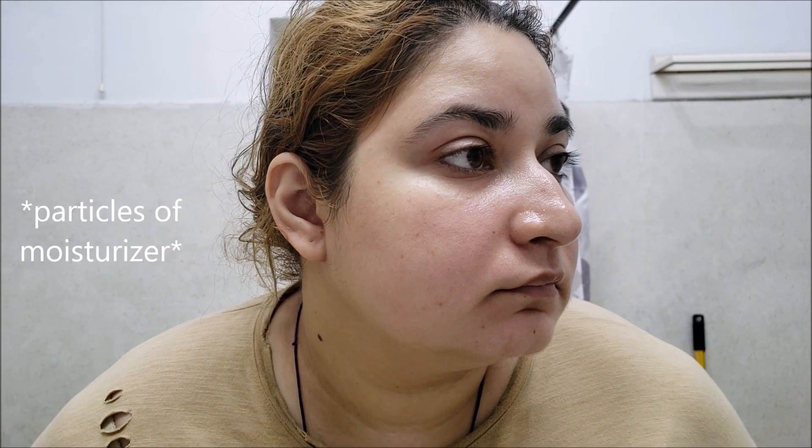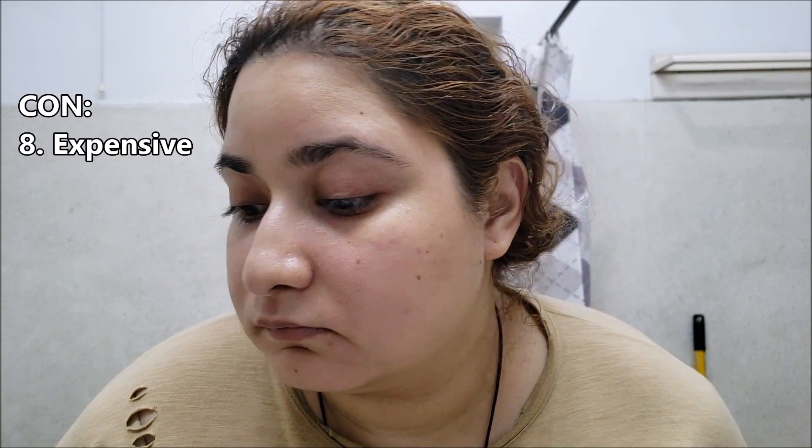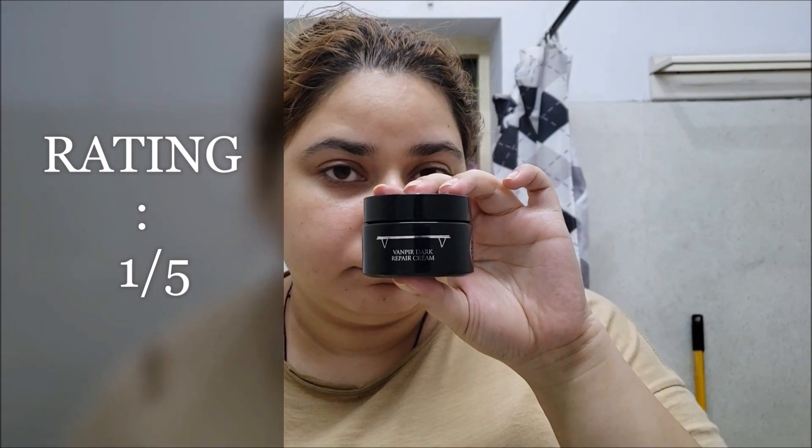It burns my eyes so much that my eyes get teary. This product even pills — which means if you apply it a lot, little waxy particles of moisturizer get collected on different areas. It was really expensive and it was supposed to work but it didn't. I don't recommend this cream to anyone and I will rate it 1 out of 5.